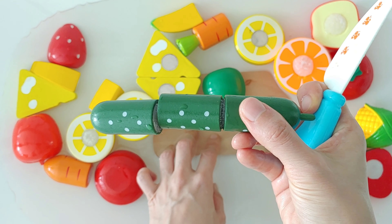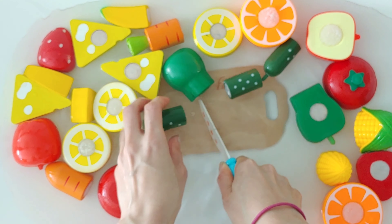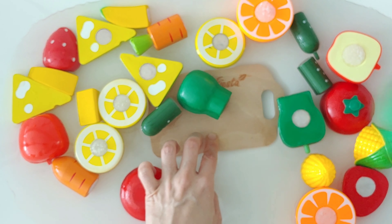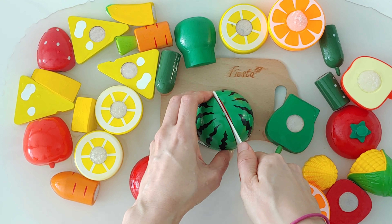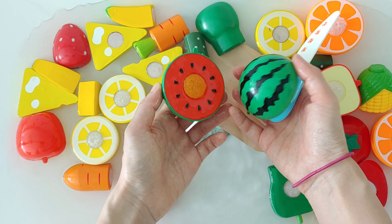Cucumber. Three slices of cucumber. Watermelon. Watermelon is green.